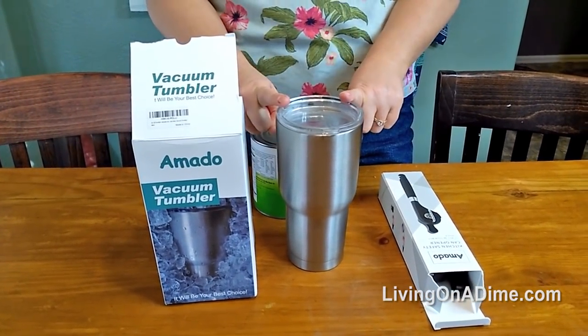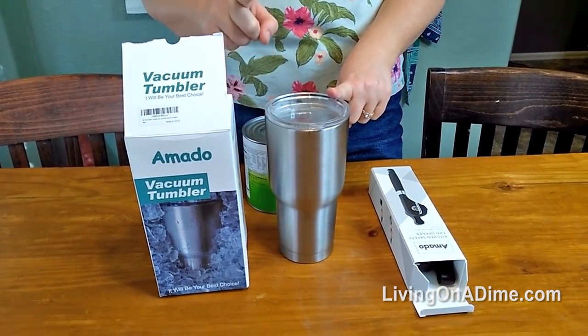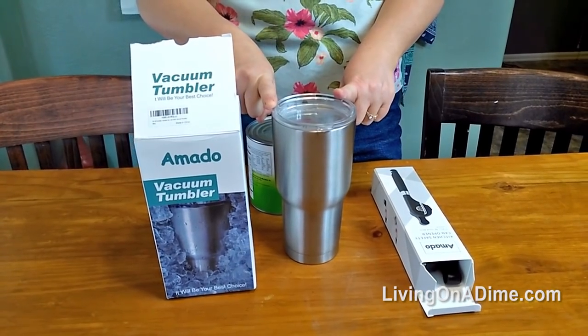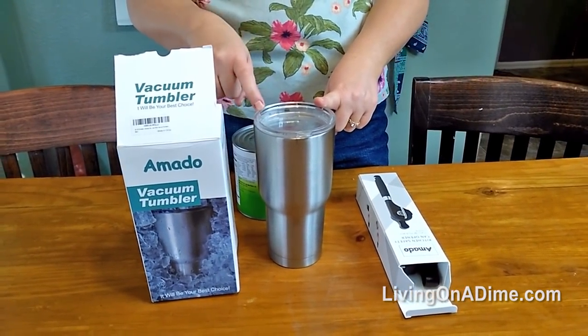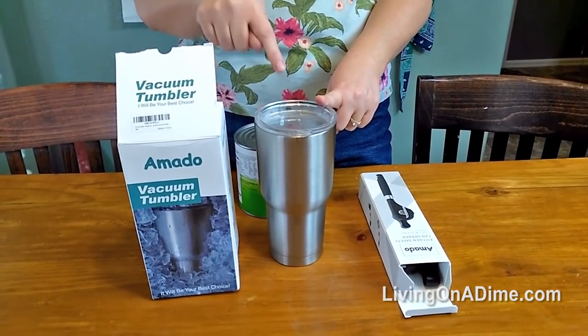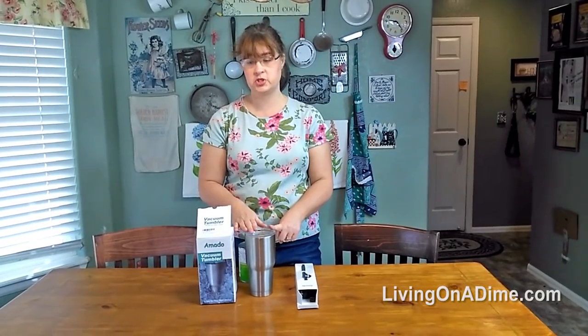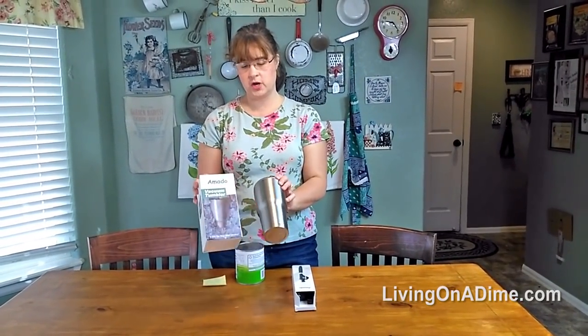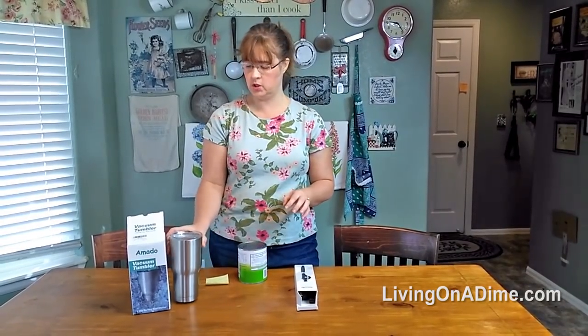The best part is the name brands cost about $40 to $50 — I think I saw them at Ace Hardware the other day. This one is only $12.99. So if you want a stainless steel tumbler, this is a great option to try instead of the expensive one, because it really, really worked well.